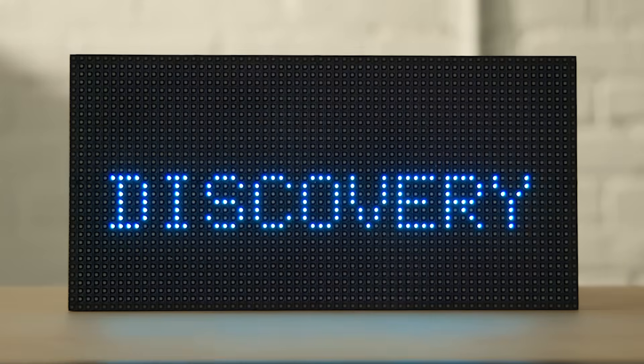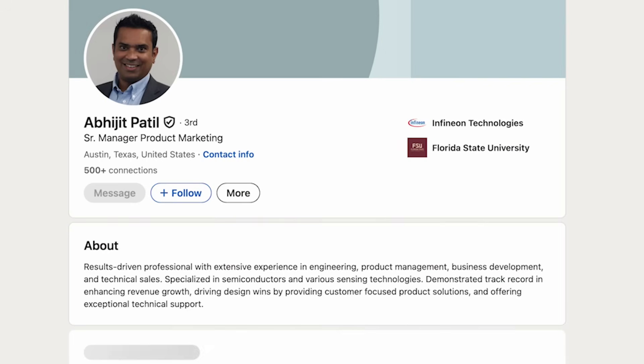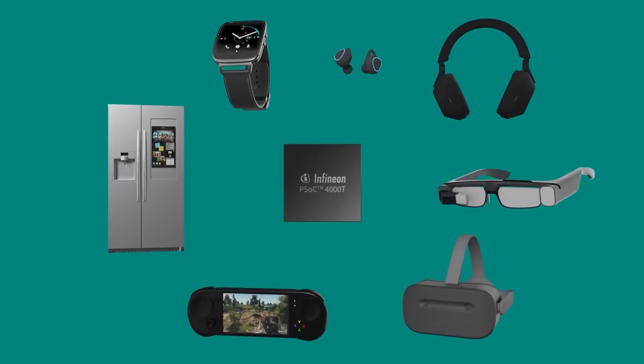In this episode of Potentially Genius, we're going to meet with Abhijit Patil, Senior Product Marketing for PSOC 4 devices with Infineon. What have you brought us today? Today we are going to talk about PSOC 4 Multisense, combining capacitive sensing, inductive sensing, and liquid level sensing on a single chip set.